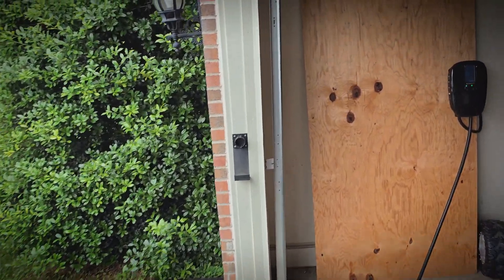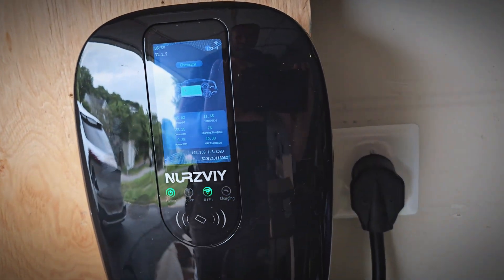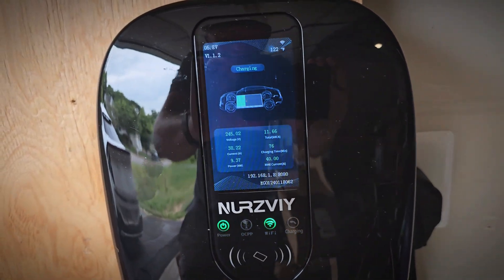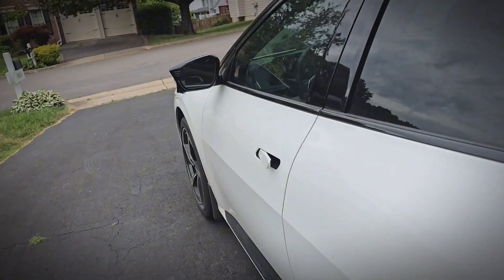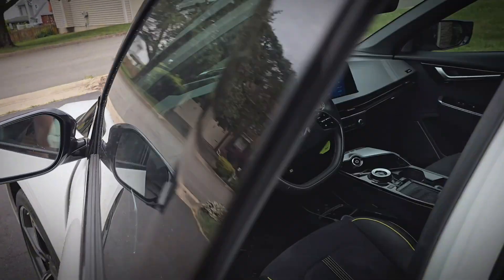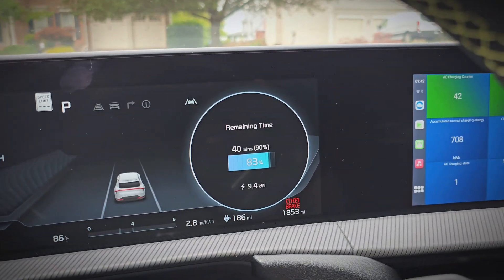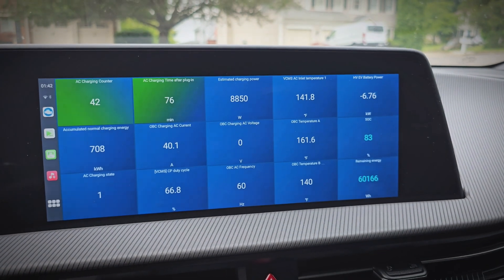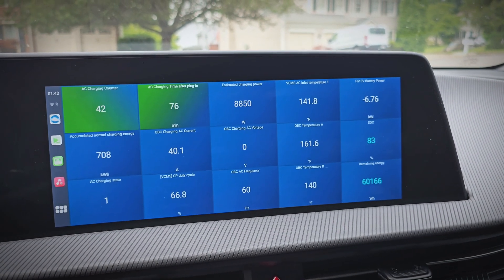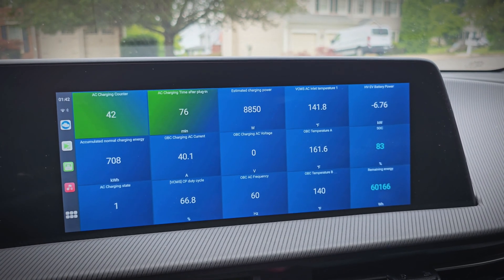Now it's been a little over an hour, so let's see how it's doing. 76 minutes in, and it's delivered 11.6 kilowatt hours to the car, and it's still showing 9.37 kilowatts. The car still shows 9.4 kilowatts, and the charge port AC inlet temperature is only 141.8 degrees on an 85 degree day, so that's great. We're nowhere close to overheating, so overall it's working well.